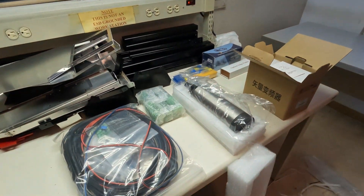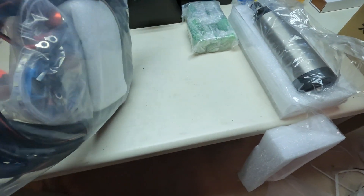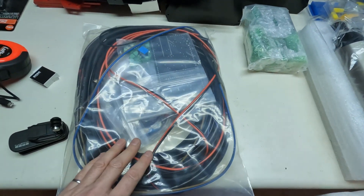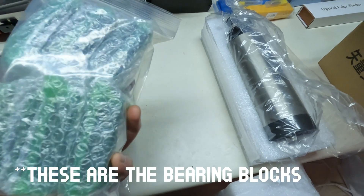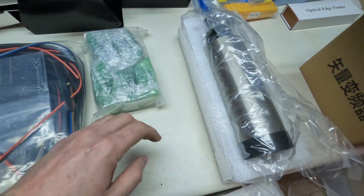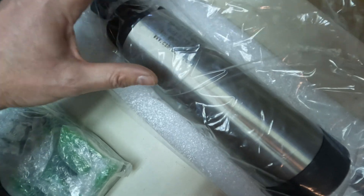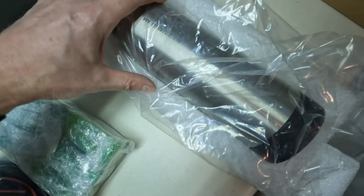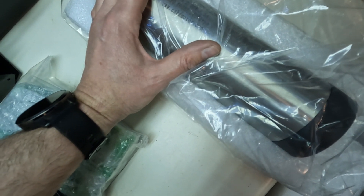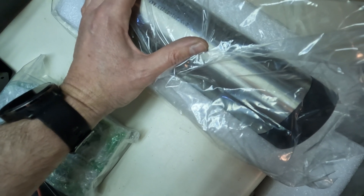This box was mostly electronics — cables, a board in here, some LED lights. I believe these are the stepper motors, and there's the gimbal motor. The website on it: www.czhdmotor.com.